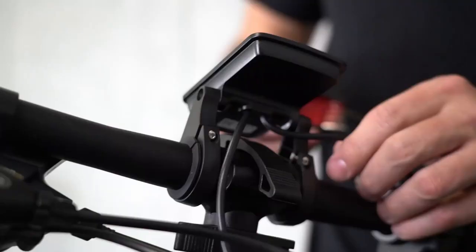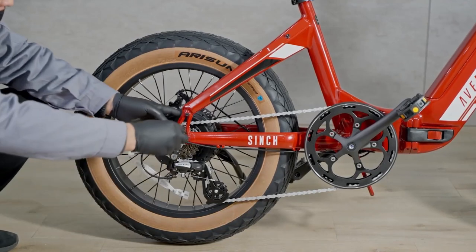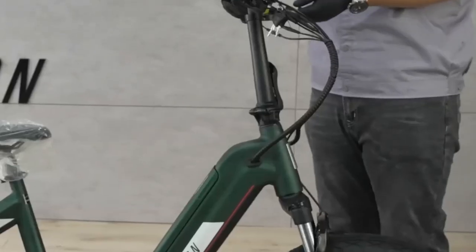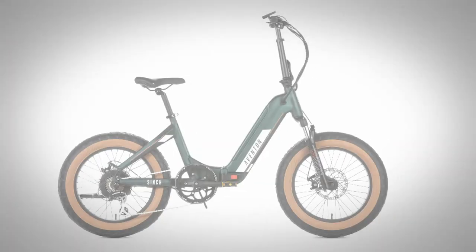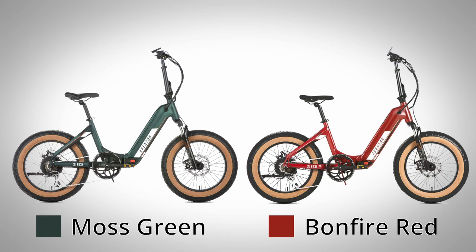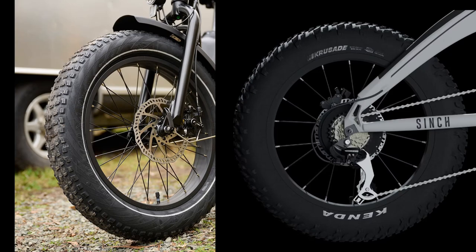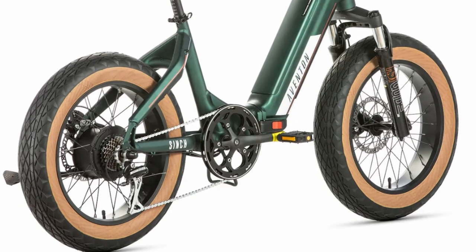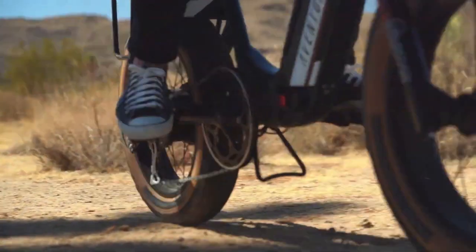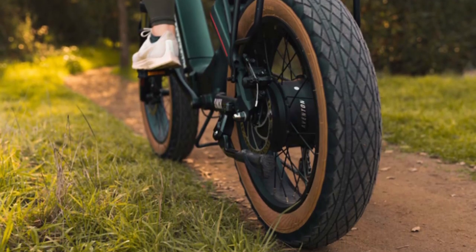All Eventon e-bikes have good-looking frame designs with real care put into design and manufacturing — nicely wrapped cabling routed through the frames and clean welds. The step-through Cinch comes in green or red and is accented by tan-walled tires. The original high-step Cinch comes with the typical 20x4 inch knobby fat tires similar to the Expand, but Eventon went with a unique street tire tread on the step-through — still 20x4 inch, but with a tan-colored sidewall and a diamond pattern tread that makes them stand out.